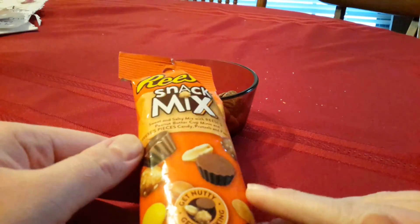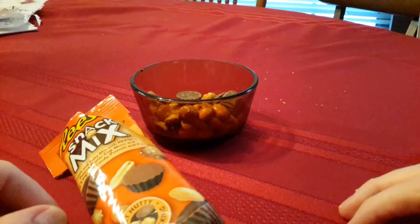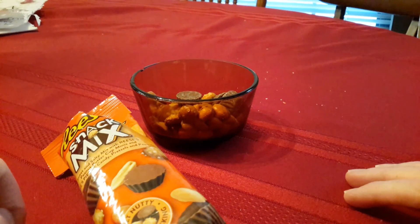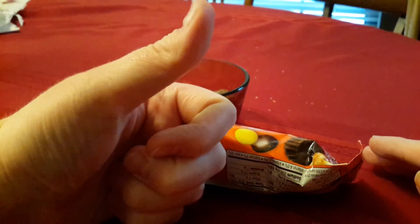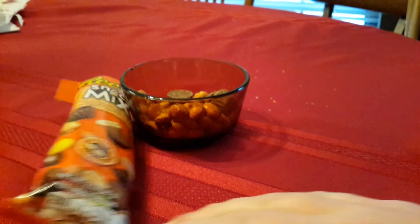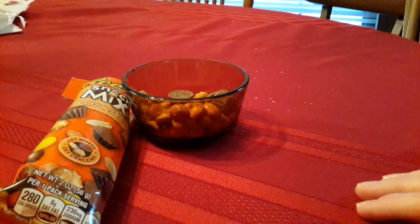Reese's snack mix — I'll give it a big thumbs up. So there it is, my review of Reese's snack mix. Really great. Look forward to another review. Please comment, like and subscribe and I will see you again soon. Thanks for watching, bye!